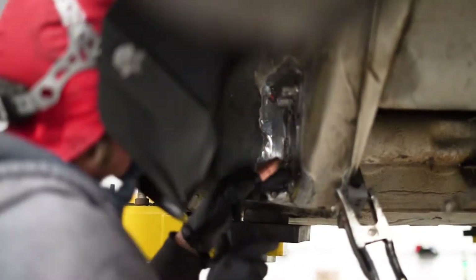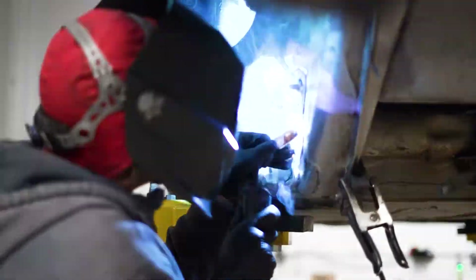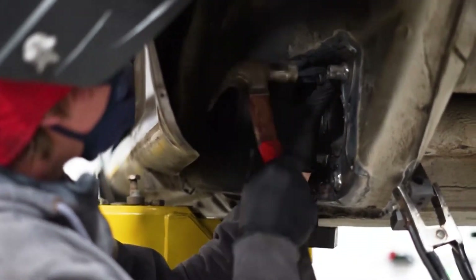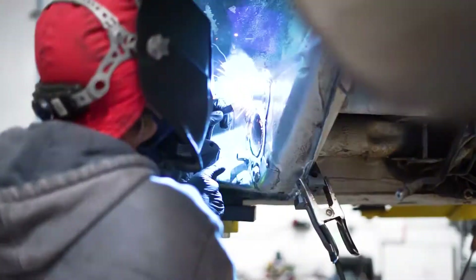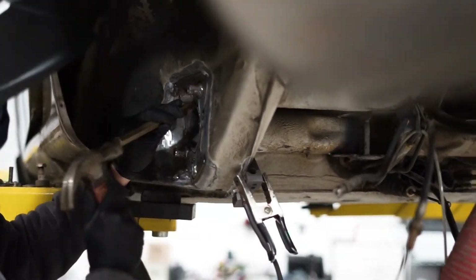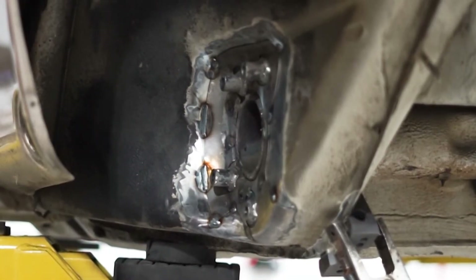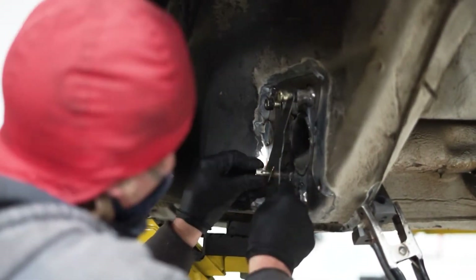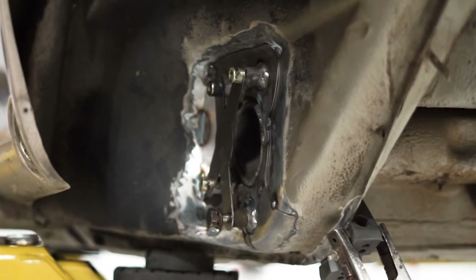Skip weld the panel to the body. Skip welding minimizes warpage by distributing the heat as evenly as possible. Apply a weld bead one to one and a half inches long, then leave an unwelded interval of three quarters to one inch before starting the next length of weld. Utilize and install the mounting stud alignment panel to help maintain mounting stud alignment and continue with skip welding.